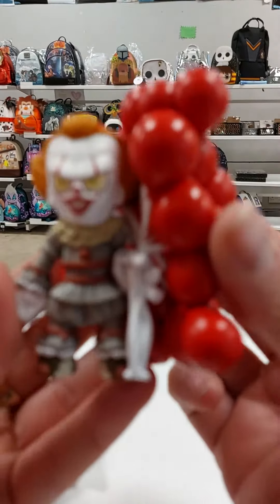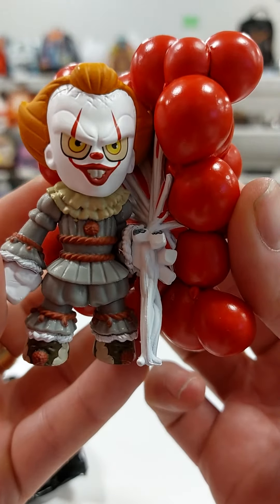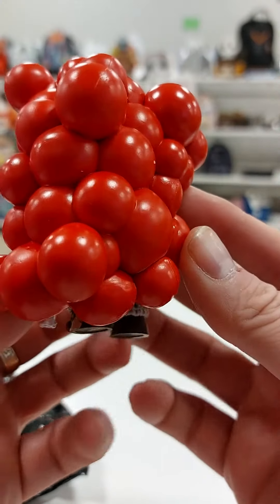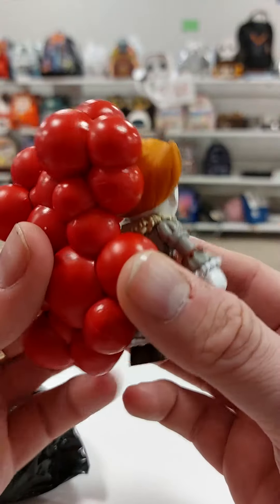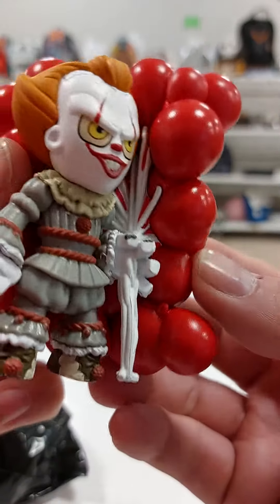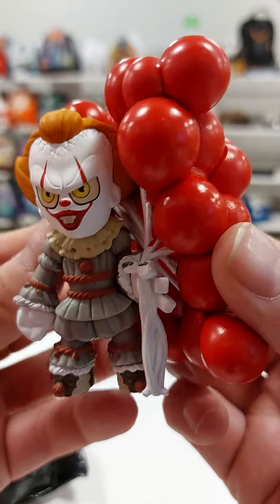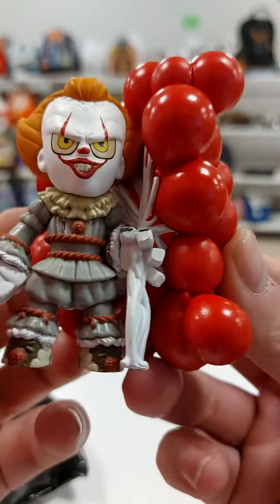There you go, look — look how cool that is. As you can see he's got loads of balloons on him. That's pretty cool. I actually think this is probably the best one out of all of them to be honest. I just think it's really cool. And it's really heavy.